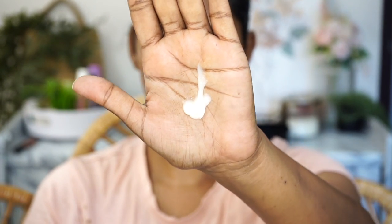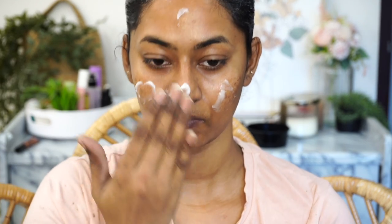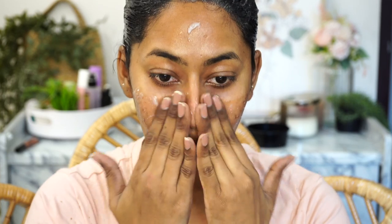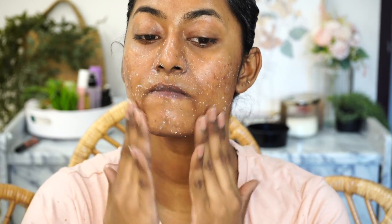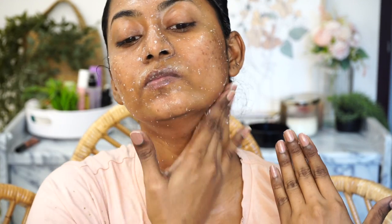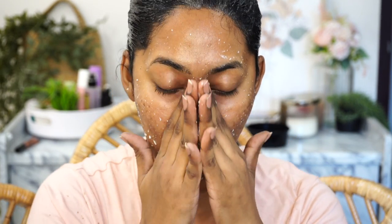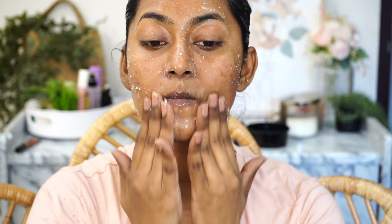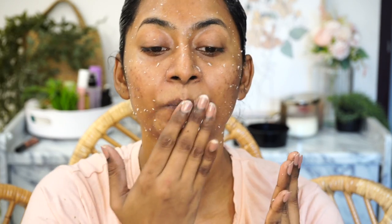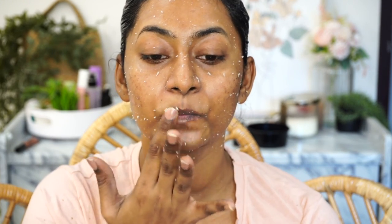To exfoliate my skin I'm using the Wishful Yo Glow scrub. I just spray some rose water all over my face before applying the scrub and massaging it in. I'm a huge fan of this scrub — it's such a beautiful one. It takes off all of the dead skin cells and is very mild on the skin. It's a very gentle one that exfoliates so beautifully, and after using it your skin literally feels like baby skin — it is that smooth and clear.